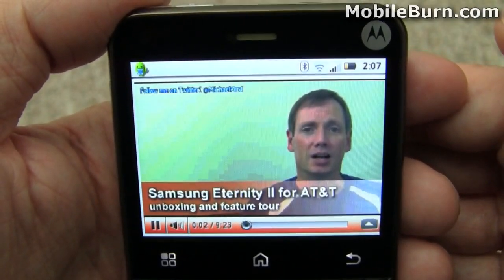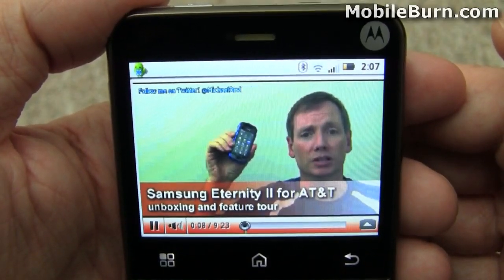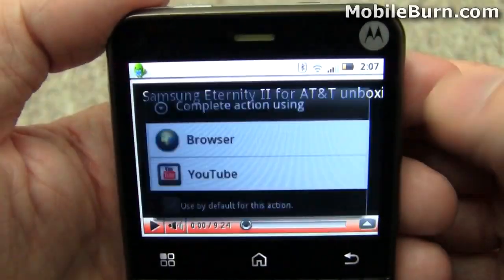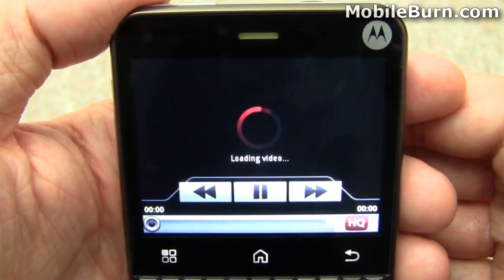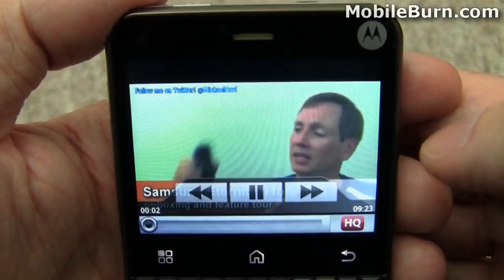The frame rate will pick up a bit — still not too impressive. But you can, of course, watch it on the built-in YouTube client, and it'll work much better. Much better frame rate. You can see it's a much better viewing experience right here.